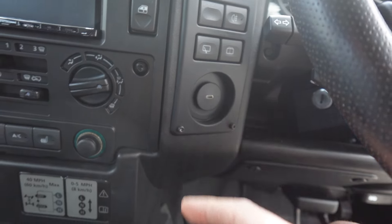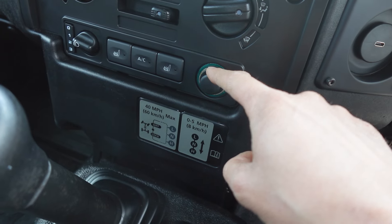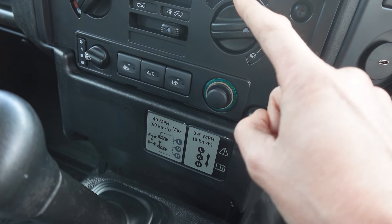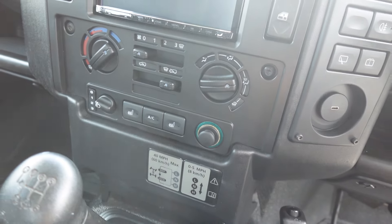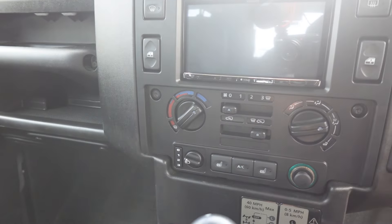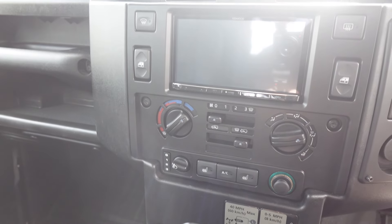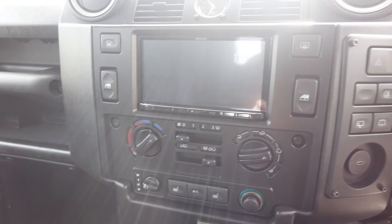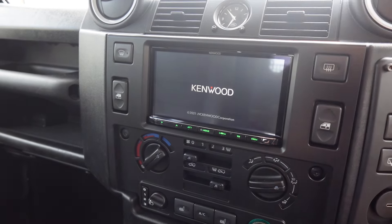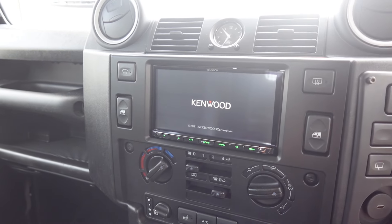The customer has a handy charging port right there and they've also managed to retain their cigar socket — sometimes we change this for USBs, but the customer wanted to keep it for portable fridges and whatnot. Now let's turn it on. One thing I haven't done yet — I'll do it after this video — is put the Land Rover logo on this rather than the Kenwood logo, so it will come up with a Land Rover logo.